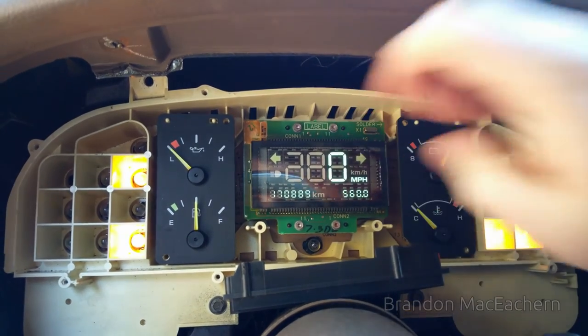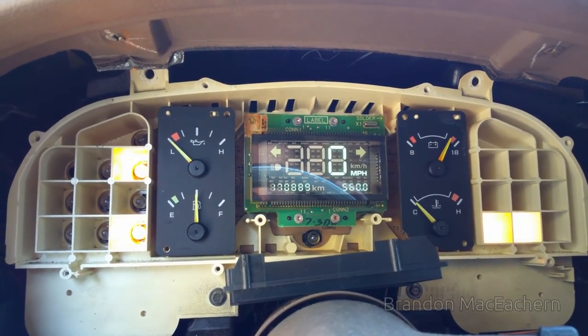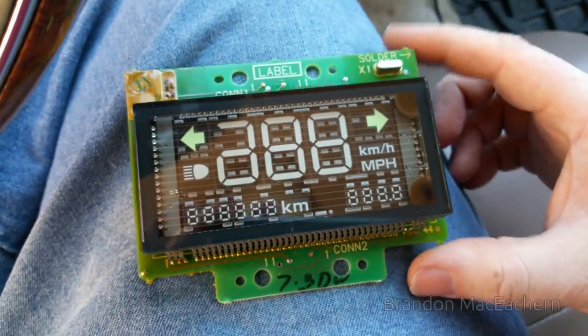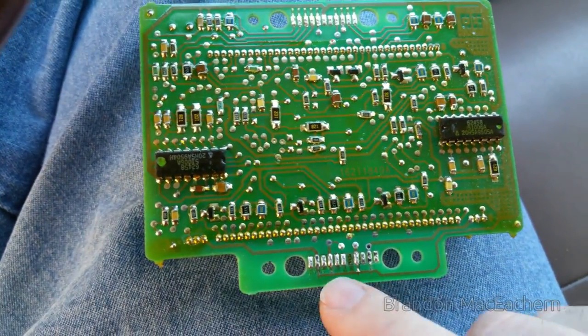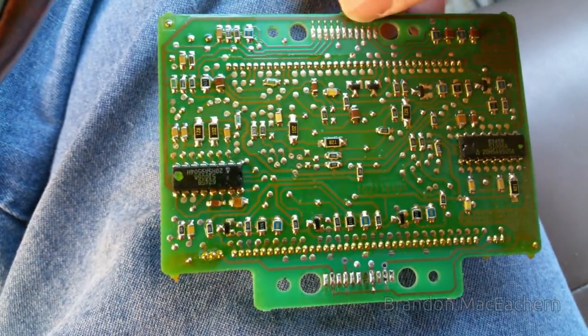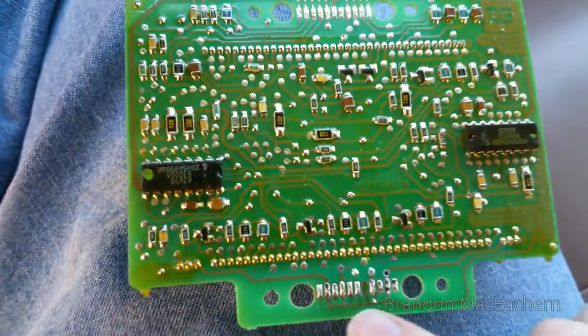Let's take these four bolts out, remove the module, and I'll show you what contacts we're talking about here. So I have the VFD module removed. If we flip it over, here's the contacts we're talking about - this right here, and right here.